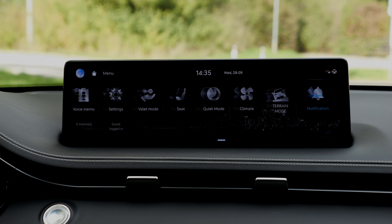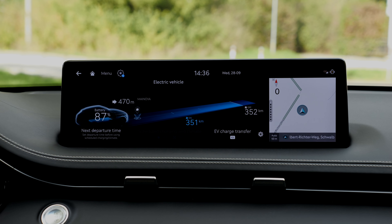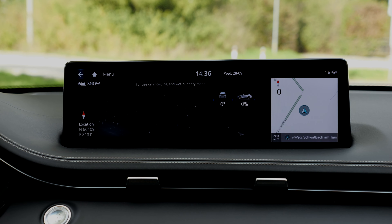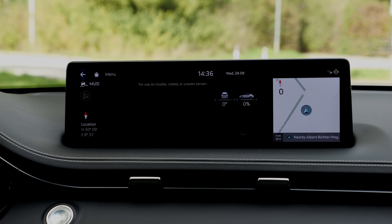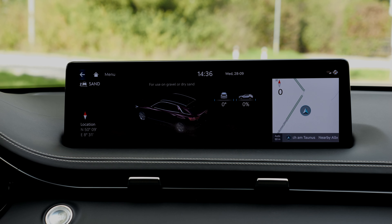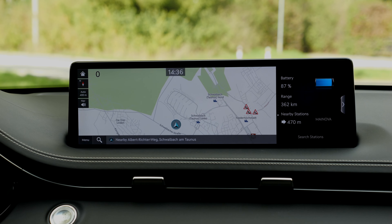The infotainment system can be controlled while driving with a turning knob, and the screen stays clean. You can also use touch if you prefer. A new feature — first time for a Genesis vehicle — is the terrain mode. Using the driving mode selector, you can select snow mode, for example, reducing power on the electric motors. There are really nice visualizations for that. The car's internal map isn't the most modern, but the advantage is that it preconditions the battery when you pick a charging station. Otherwise, Apple CarPlay or Android Auto has a nice integration.